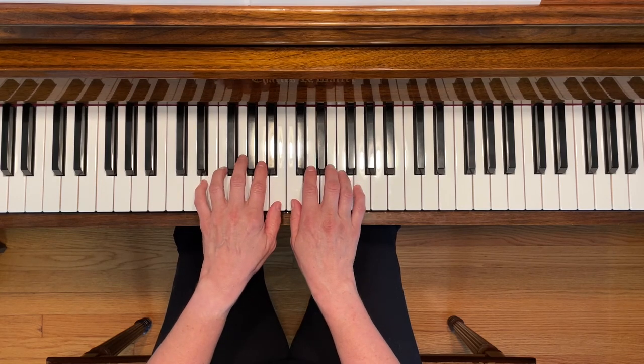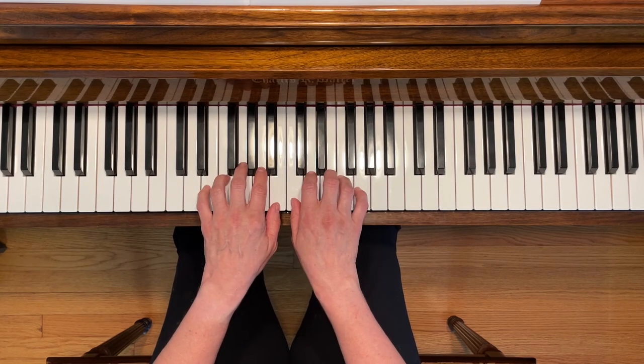And now here is the same song with thumbs next to each other. Try it this way — you might like it.